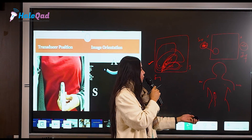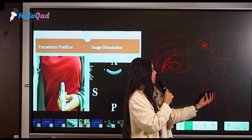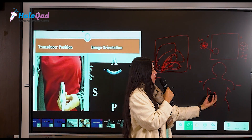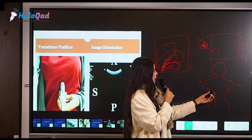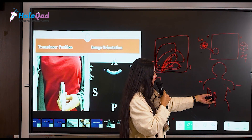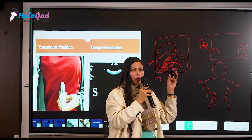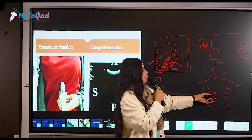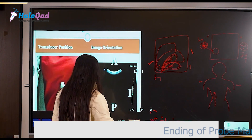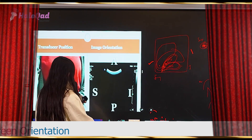When your probe is in a transverse position with the marker on the right side of the patient, you get right on the right of the screen and left on the left. When you rotate your probe vertically with the marker towards the patient's head, the right side of the screen becomes superior and the left side becomes inferior. A way to remember: when the probe marker moves superiorly, superior comes on the right side of the screen and inferior on the left. These things seem difficult initially but once you start practicing, they are not that difficult.